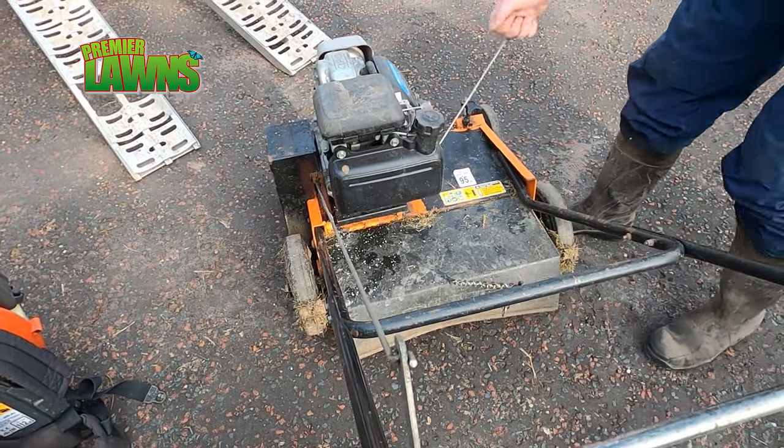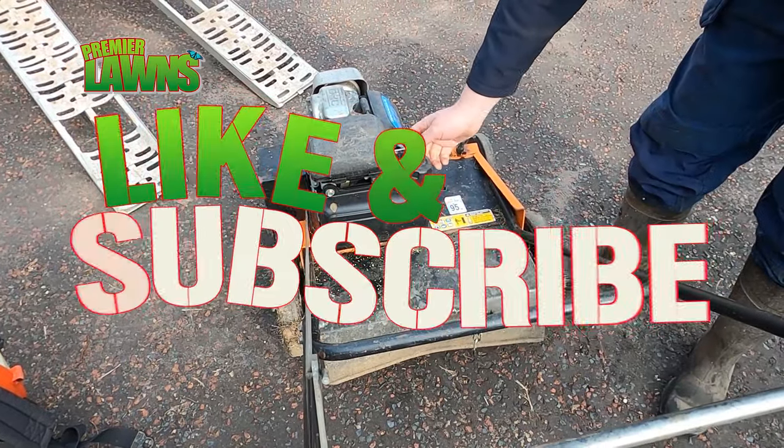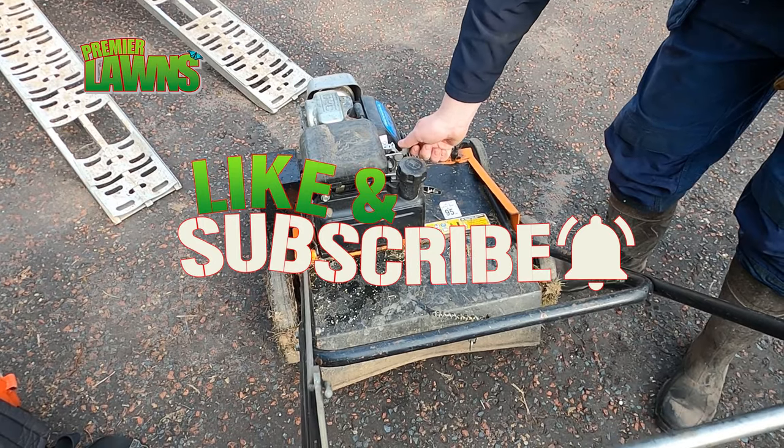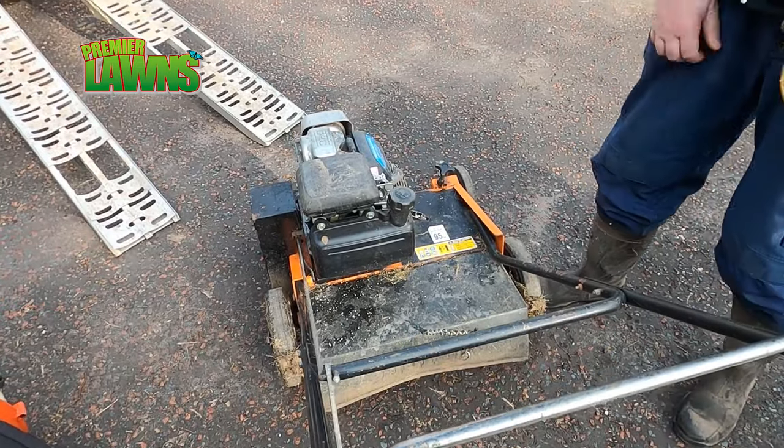Before we begin, if you're new to the channel please subscribe for more content like this video, and hit the bell icon so you don't miss out on any future content.